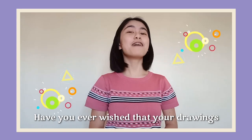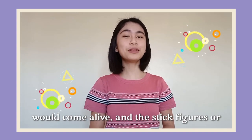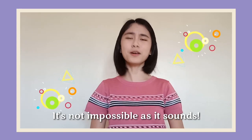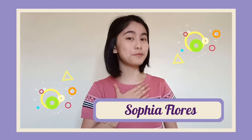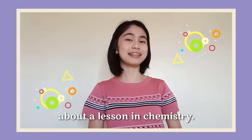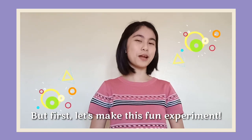Hi, subscribers! Have you ever wished that your drawings would come alive and the stick figures or objects on your paper could move around? It's not as impossible as it sounds. I am Sophia Flores, and in this video we are going to learn about a lesson in chemistry. But first, let's make this fun experiment.